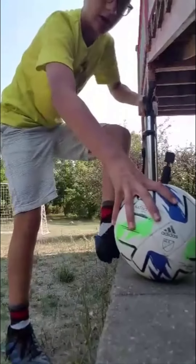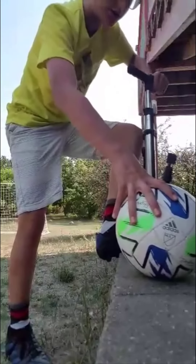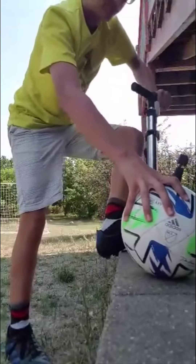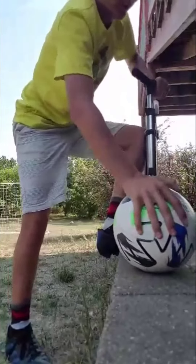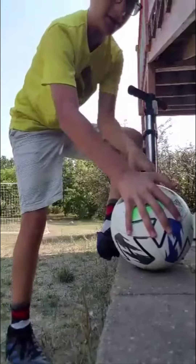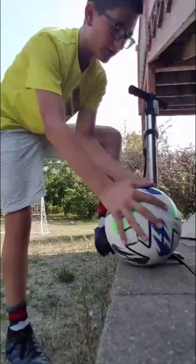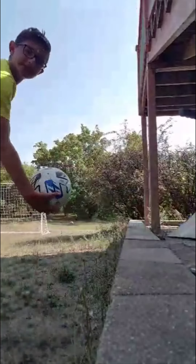Just keep pumping and feeling the ball. For me, it's very good — nice and hard. Thank you guys, and this is how to pump a soccer ball.